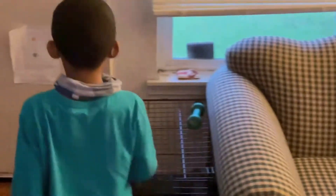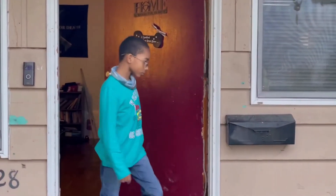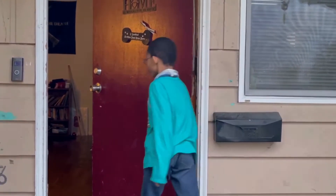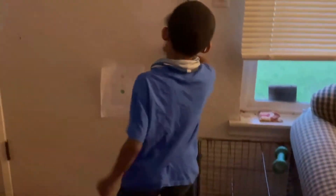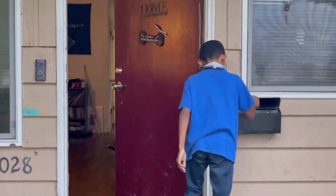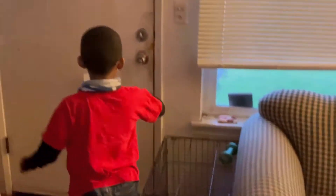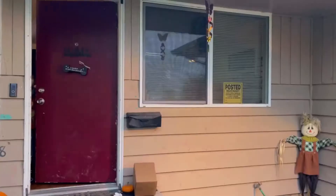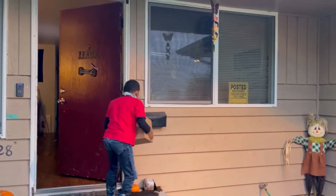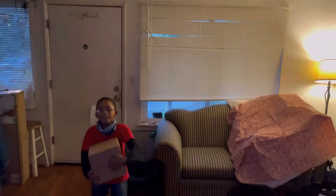Oh, I wonder if there's a box today. Oh man, there's no box. Is today the day? Still no package. Man, this has to be the day. Dad, it's here! It's finally here! Dad, the package is here! It's finally here!